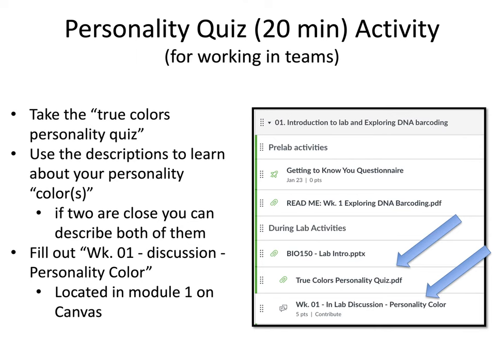The next major activity is the Working in Teams personality quiz — a brief, about 20-minute activity located under Module 1. You'll take the True Colors personality quiz on Canvas, then use the descriptions in the provided PDF to learn about your own personality color or colors. If two scores are close, you can describe both. Then fill out the Week 1 Discussion Personality Color post, also under Module 1. The point of this activity is to see what aspects of your personality can help you contribute to group work this semester.